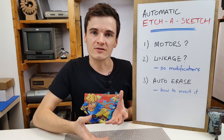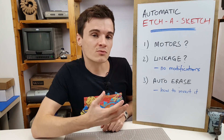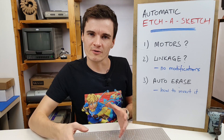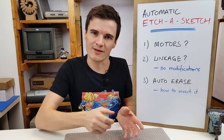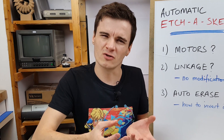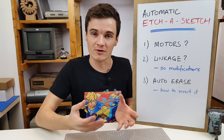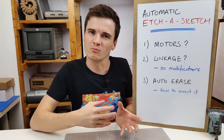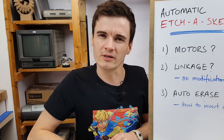First we need to choose a type of motor. I'm thinking a stepper motor would be good because we can control it really precisely. Next we need to decide how we're going to link it to our Etch-a-Sketch knobs. Ideally I wouldn't make any permanent modifications - maybe a machine that we can slot the Etch-a-Sketch into, have it draw a picture and then remove it afterwards. So maybe some kind of 3D printed gear mechanism between the motor and the knobs. An auto-erase feature would also be cool - maybe some gears and a servo could accomplish that.